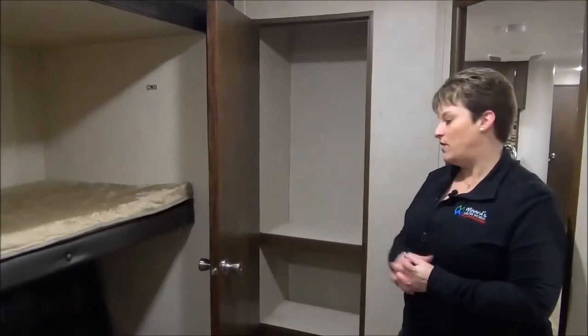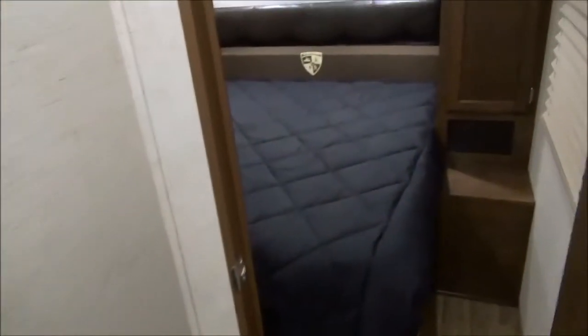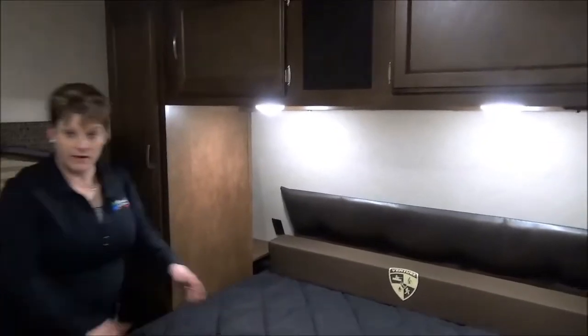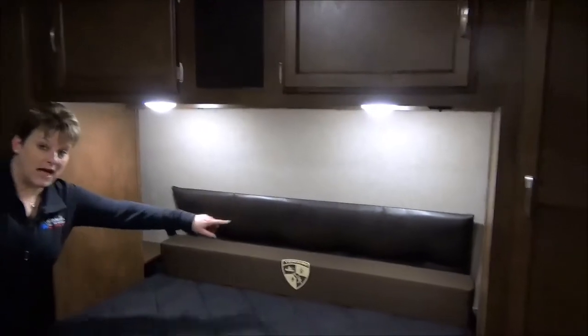Lots of space for the kids' clothing. In the master bathroom you have access from the hallway or the master bedroom and a beautiful linen closet with lots and lots of storage in there as well. Foot flush porcelain toilet, corner radius shower, sink vanity and medicine chest. Master bedroom features the queen size bed. They've actually included a pillow that you can put at the head of the bed that would expand it to a full residential 60 by 80 bed. There are little cubbies on either side with plug-ins — maybe you charge your cell phones there, books, glasses of water or your glasses at night.